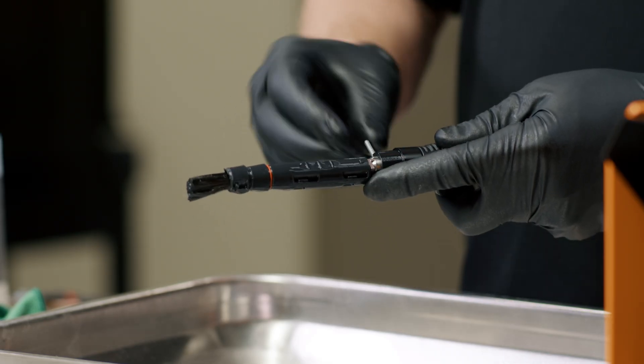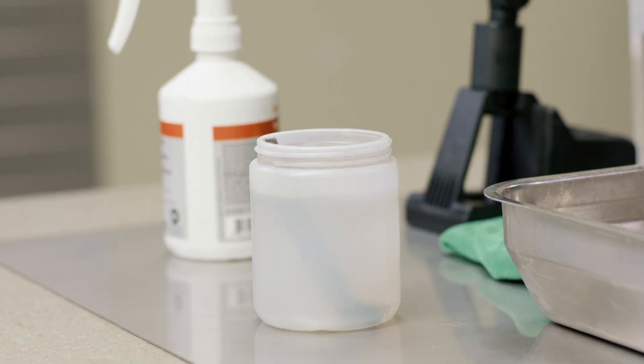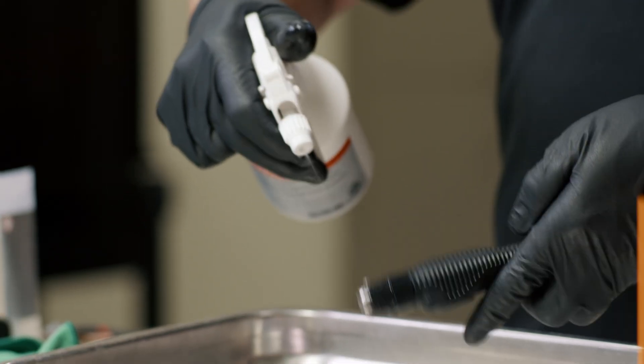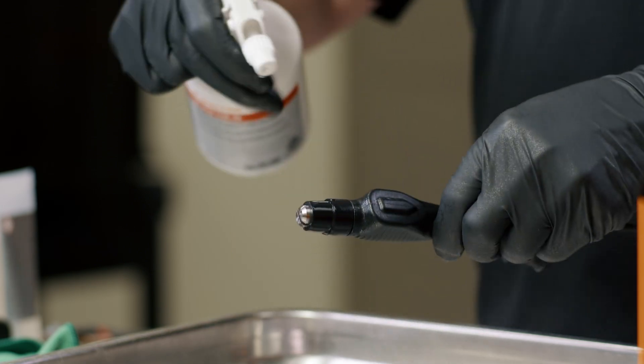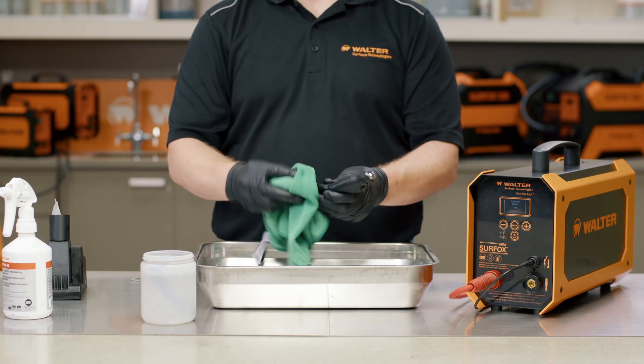To properly care for your carbon fiber brushes, it is recommended to disconnect them from the wand and place them in a container of Surfox N neutralizing solution overnight. Also, thoroughly spray the contact tip and wand with Surfox N neutralizing solution and then dry it with a dedicated neutralizer rag. This will ensure there is no residual electrolyte solution left over, preventing any future contamination.